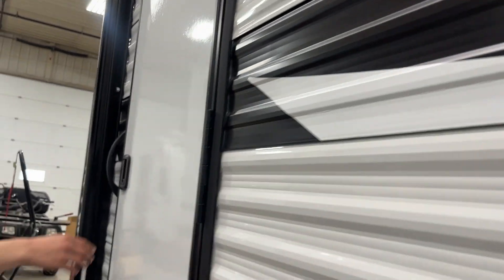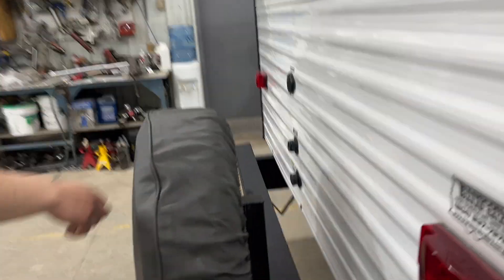You can see your two exterior speakers there as well. To the back, this door comes into your bathroom. And then in the back of the unit, you get your spare tire, plus cable and satellite inlets.